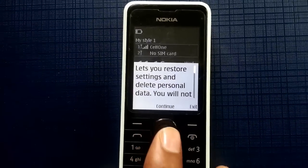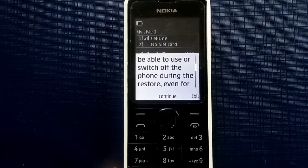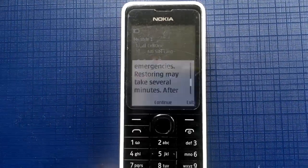You can see the resetting wizard has appeared on your mobile. Just read it carefully and click continue next.